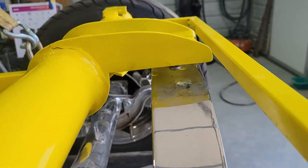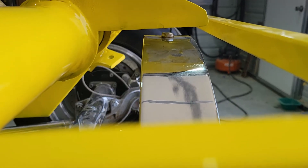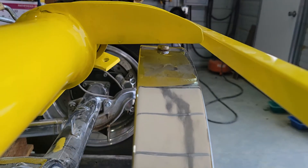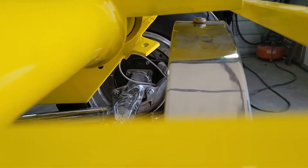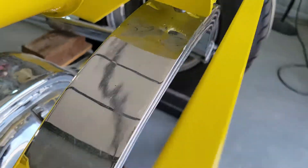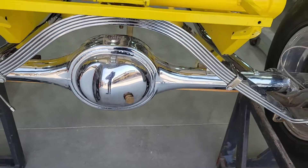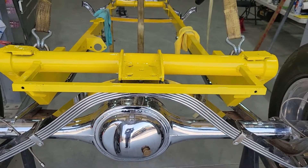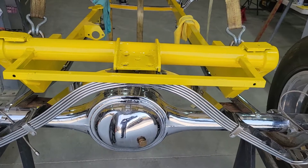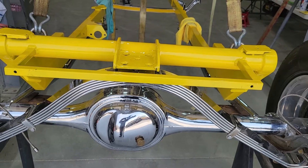I think I can figure that one out pretty good. It's going to take a little bit of drawing and stuff like that, but I can find a plate and drill and tap it myself. I wish I had a machine shop handy, but it'll all work. So that's going to be my next project. I'll probably assemble the front end a little bit more, but I'm going to sign off on this one for a while.